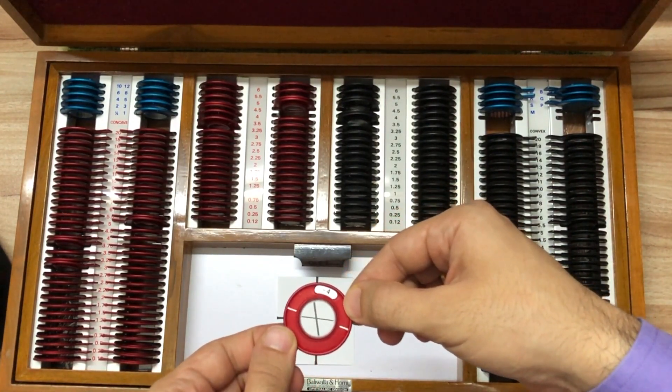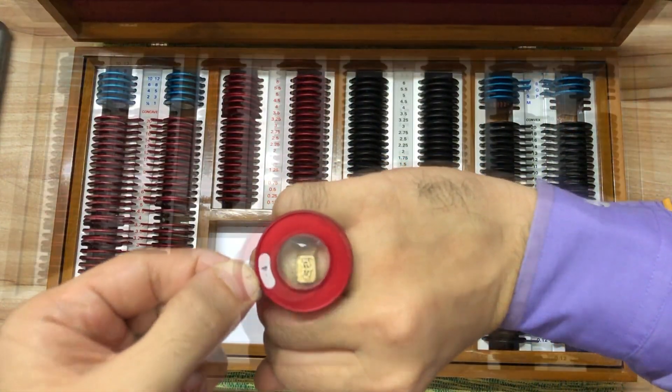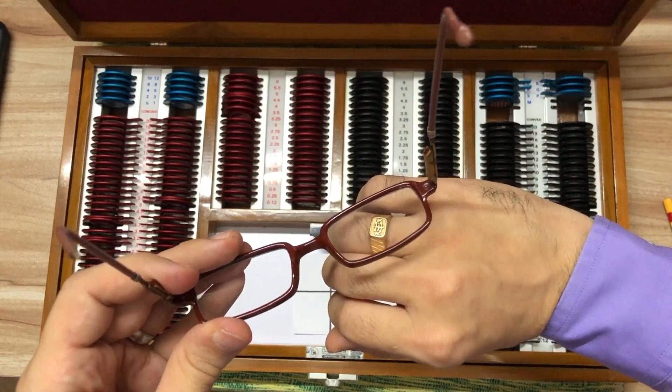There is also a crude way of knowing whether your lenses are made of glass or plastic material. You have to gently tap on the lenses using a metal object, usually a ring, and notice the sound it makes. Glass lenses make a high-pitched ringing sound, and plastic lenses have a more damp and low-pitched sound.